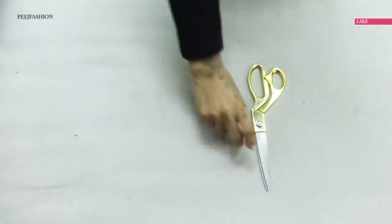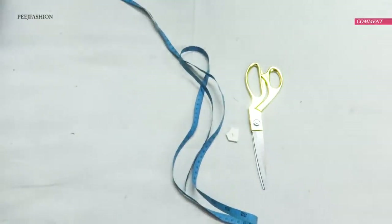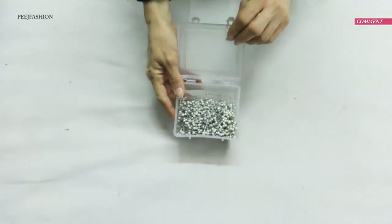You will need scissors, a tail ring, chalk, an inch tape, matching thread, a needle, and some tail ring pins.